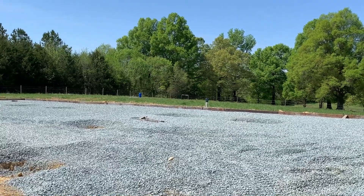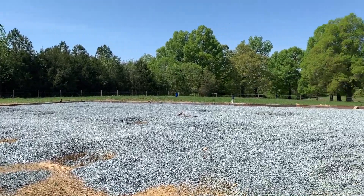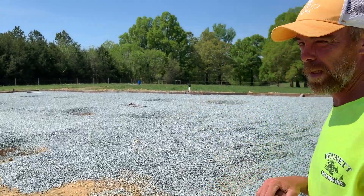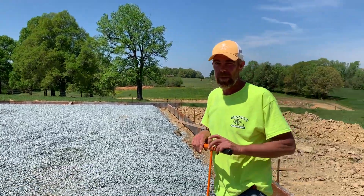With all this gravel, we're spending a lot of time making sure it is graded out pretty flat. You might not be able to see it on video, but I have a laser level over here that keeps us tighter than an eighth of an inch, so it keeps us pretty tight.